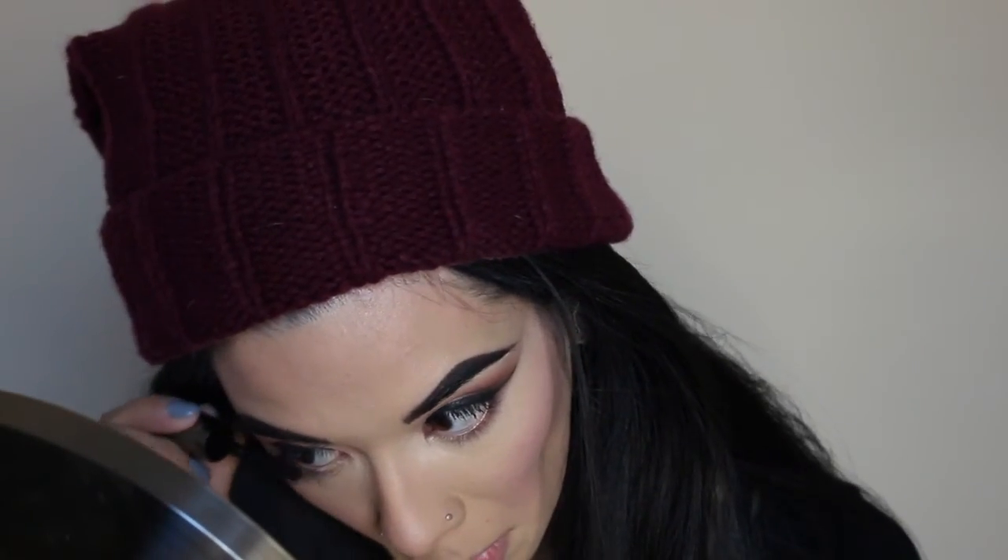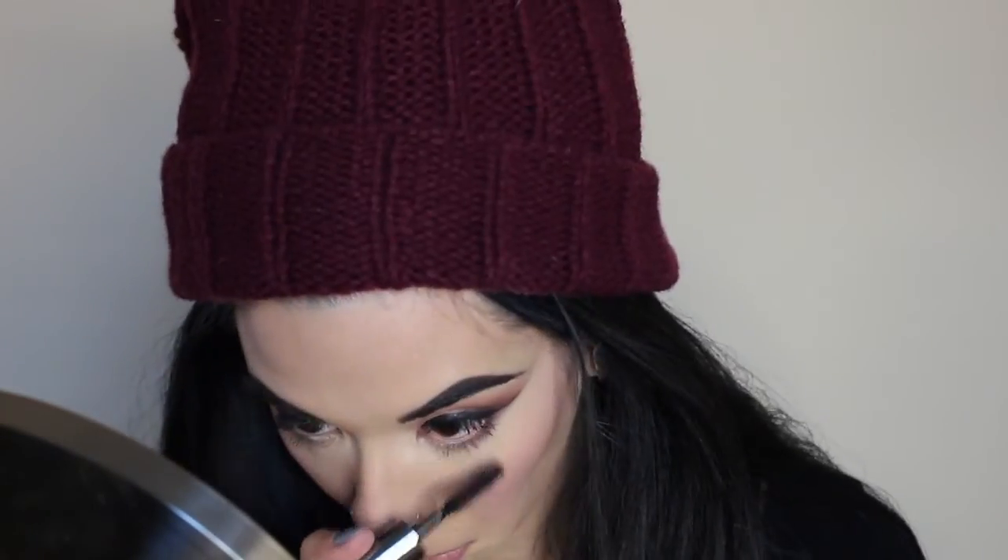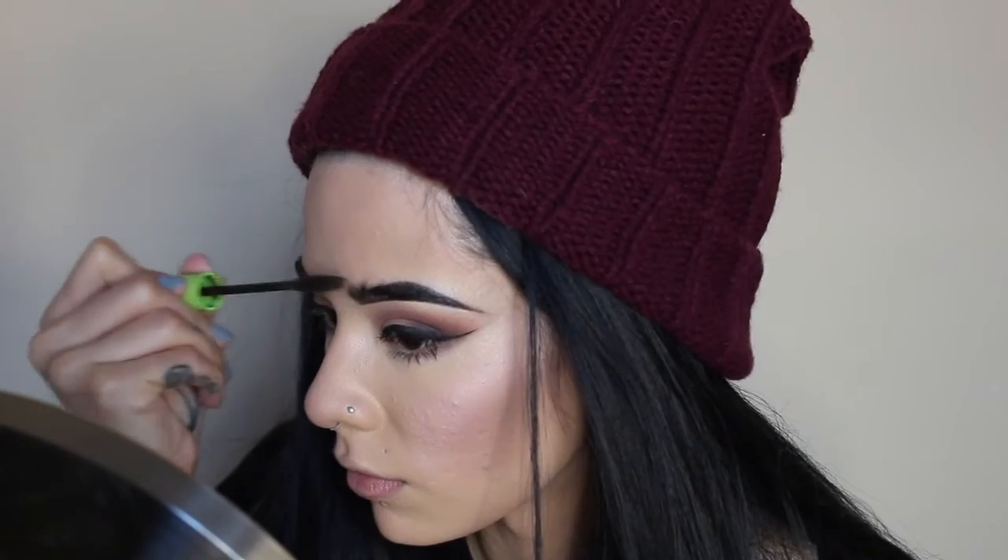Since I'm going to be using false lashes, I decided to just take a mascara, the They're Real by Benefit, and just coat a really light coat on my lower and upper lashes. I'm going to be using a Perfecting Gel — it's not my favorite but it gets the job done. I'm just going to hold my brows into place, and then I'm going to be going in and doing some well revival.